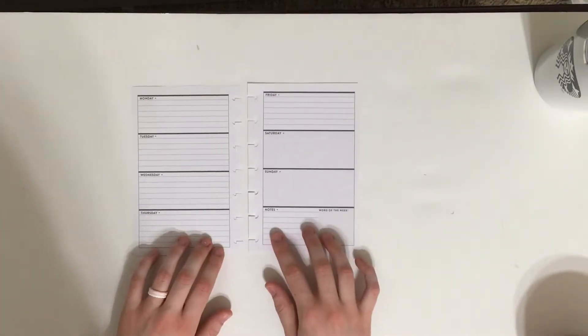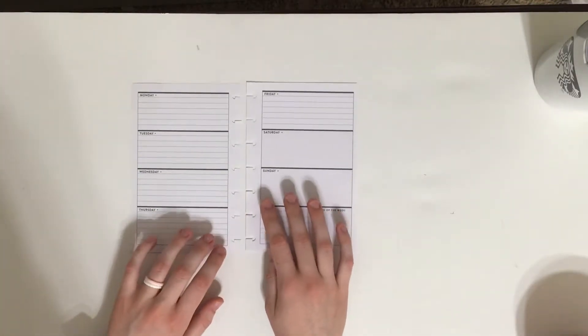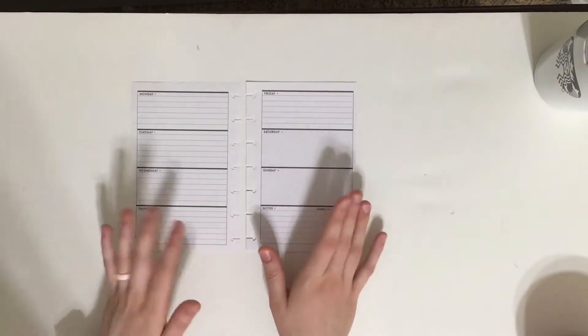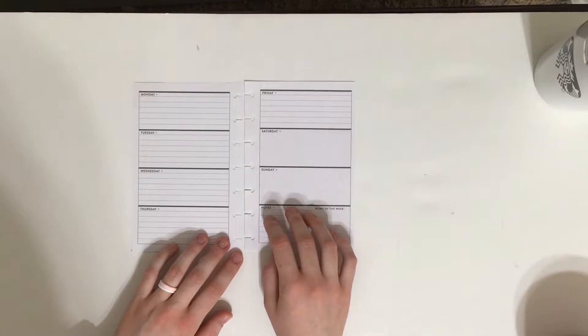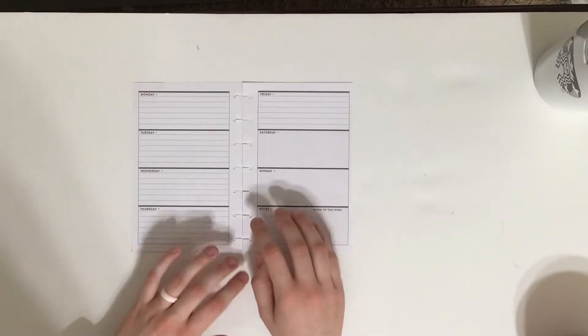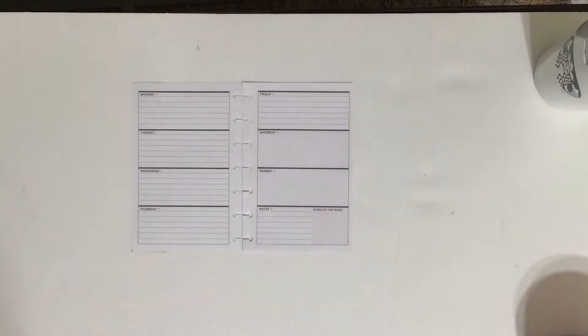So I did not do a Halloween spread for my classic. I mentioned in that video that I just needed something that was going to be functional and inspirational and would really work for me because life has been so busy. But I really wanted to do a Halloween spread.